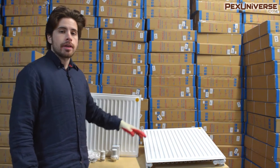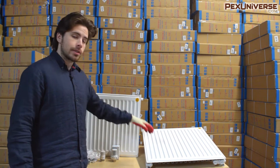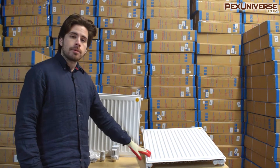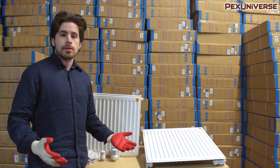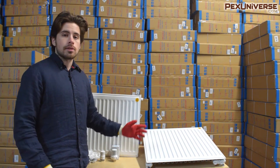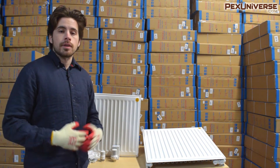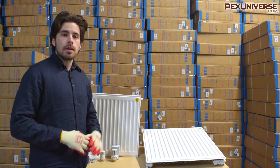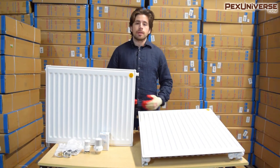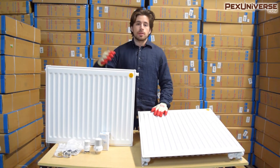In this video I want to introduce you to these panel radiators by Beacon Morris, which are still a pretty unique product in America, so you might not have seen radiators like this. I'm going to walk you through the basics of what you need to know about how these operate and what they come with, so if you're looking to purchase these you have the best understanding of what these products are. These are actually very popular in Europe but they are gaining more popularity in America.